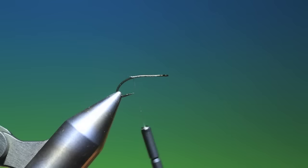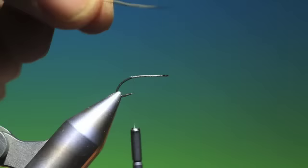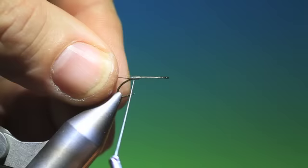Attach your tying thread. Then we need some Moose Mane — we need one brown that goes to a lighter colour and one black. Level up the points, trim them off, and we tie these in.